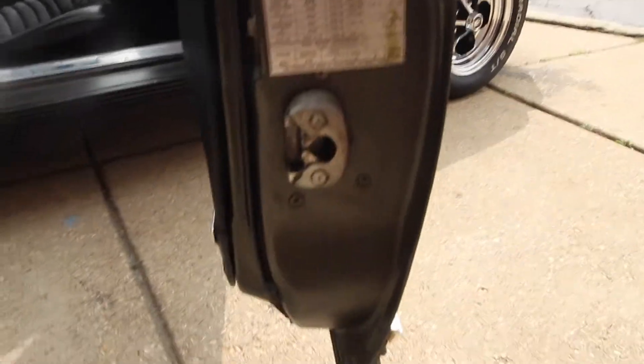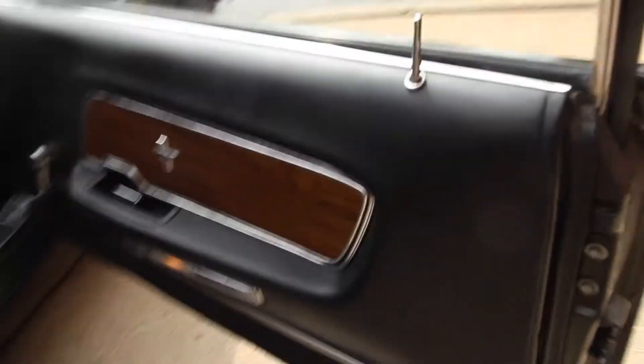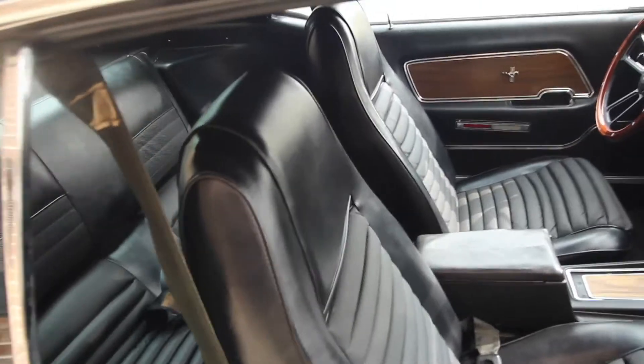Original sticker in there. Nice door panel — I would say it matches the driver's side in condition equally, as well as the door jamb, which is also in nice condition. No rot, and not a lot of chips on it, so it's nice to see. Again, excellent seat just like the front — super comfortable, actually.